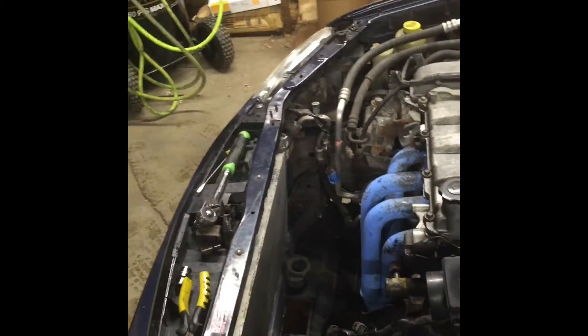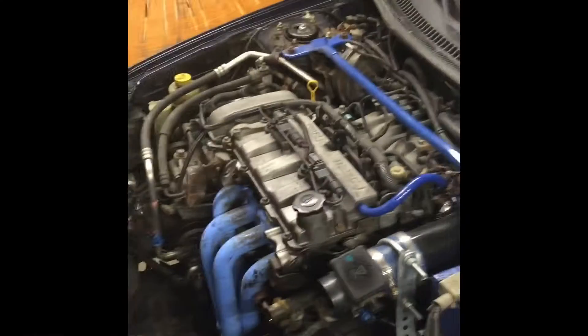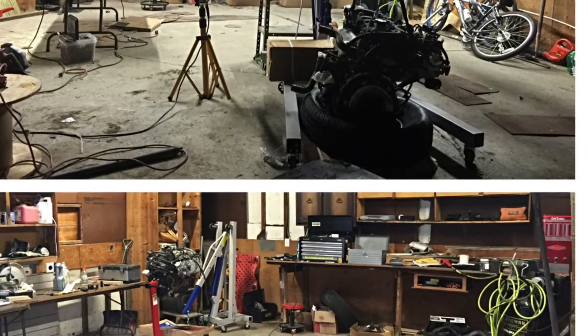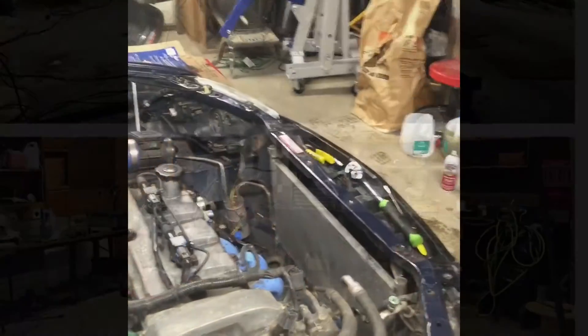Starting this build today — got the garage all cleaned out because you can't work before you have a clean workspace. I've got the radiator removed and half the intake removed on this side, just slowly working my way from one corner to the next.